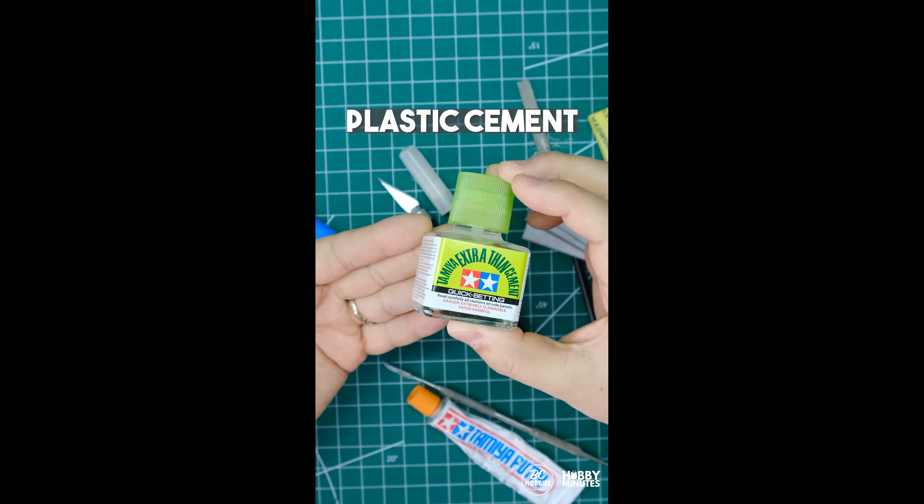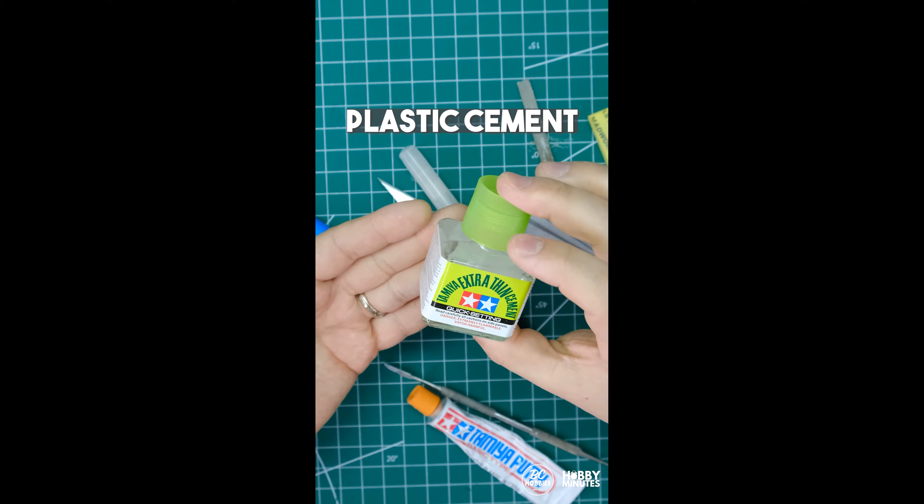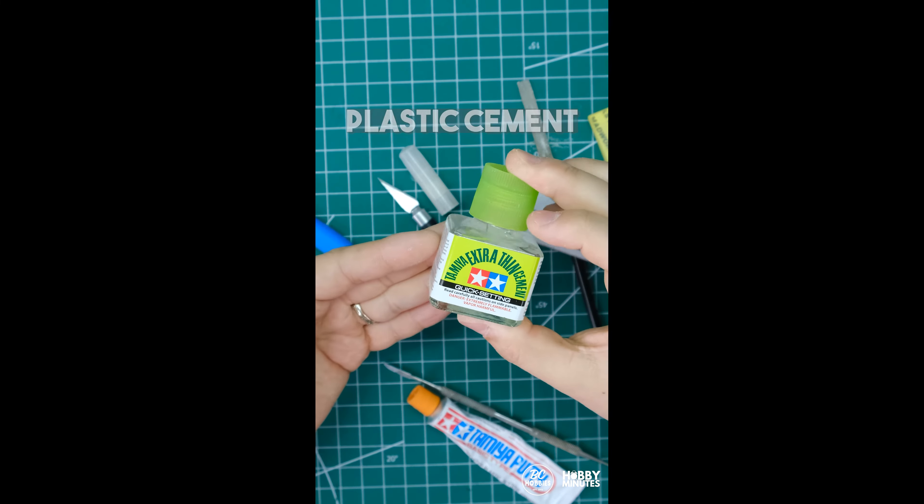Next up you're gonna need some plastic cement, which melts two pieces of plastic together. Most model kits require cement.